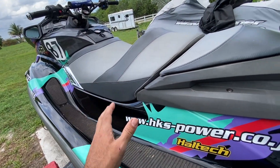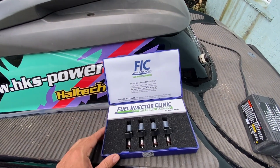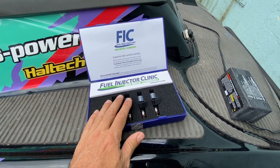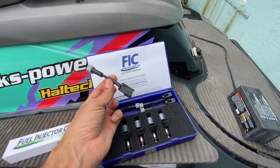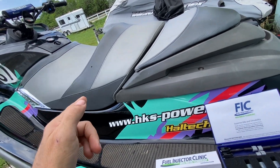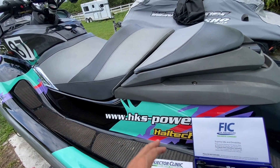The flex fuel sensor is wired into the Haltech. The last part of the puzzle is these Fuel Injector Clinic injectors — these are 1000cc, as you can see right here. They're all flow tested, ready to go, with plug-and-play pigtails so they'll plug right into the stock harnesses. We'll get the injectors we have in there out — which are actually stock injectors from an R35, believe it or not, that's what I had laying around.